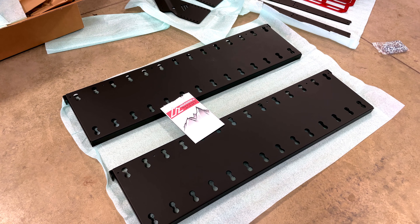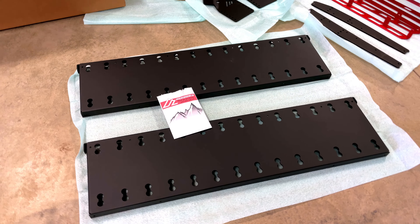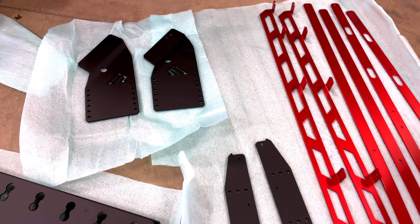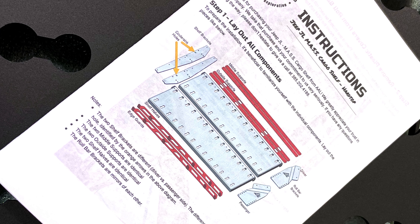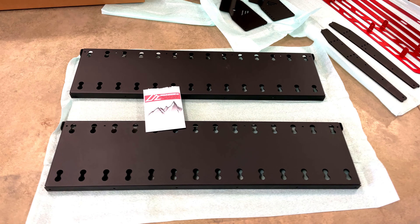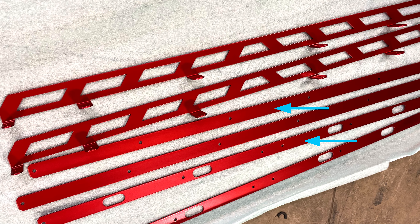Let's get the parts unboxed and get this rack assembled. I found the instruction manuals to be well-written and very helpful. To the two main shelving halves, we're going to add the four support brackets — two middle, two outer, shown at the bottom of this pic.